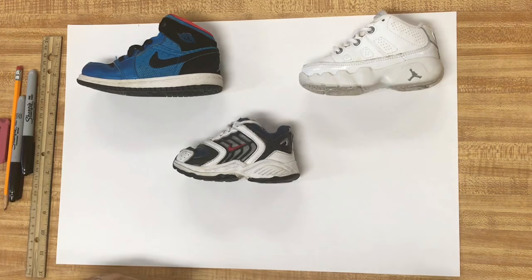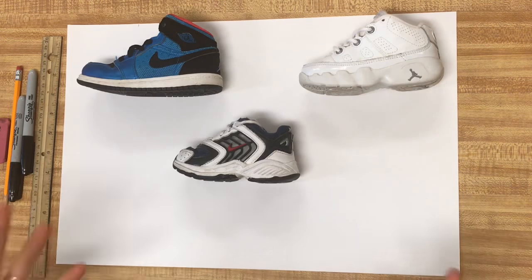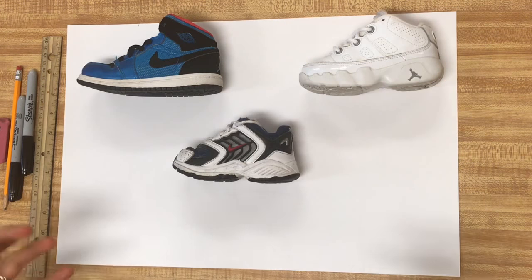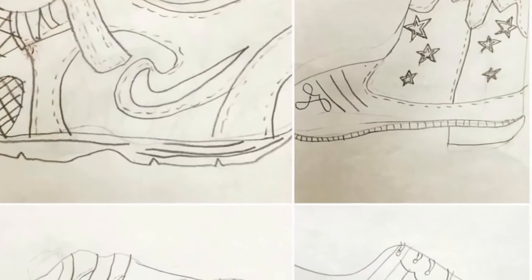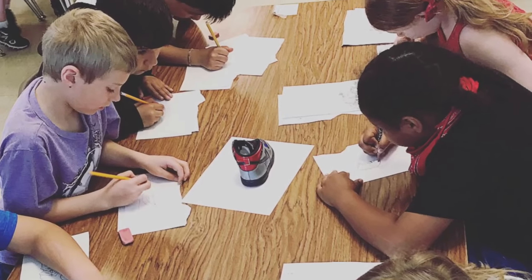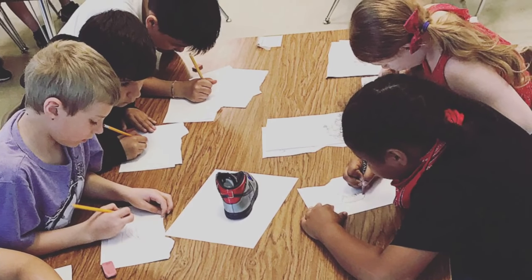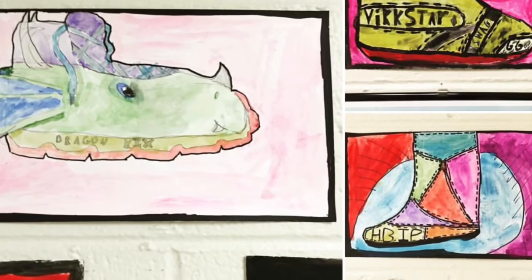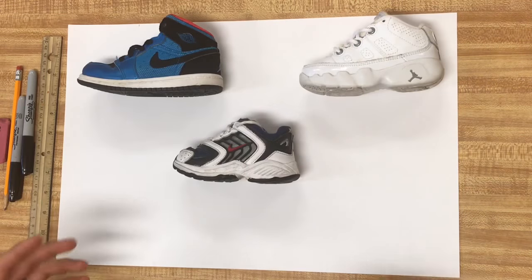For some odd reason, as much as I like to draw shoes, I do not have a video on how to draw shoes. I have a bunch of little shoe drawing time lapse videos, but I don't have one where it just breaks down the simplicity of drawing shoes and starting with just basic shoes. I do that a lot in my class, whether it turns out into a painting or just a color drawing. I've seen 3D versions of a shoe project that just starts as drawing a shoe.